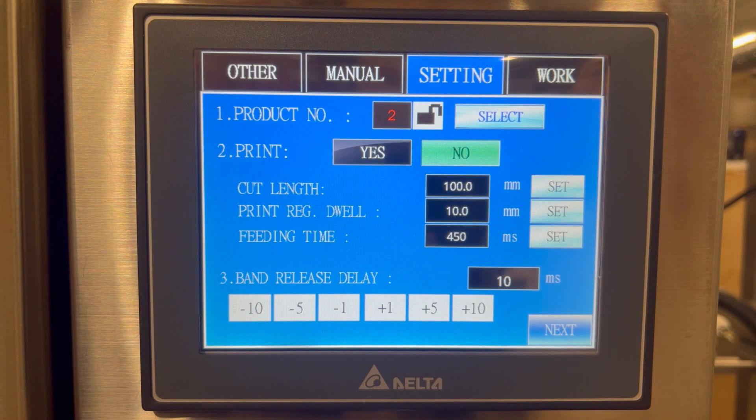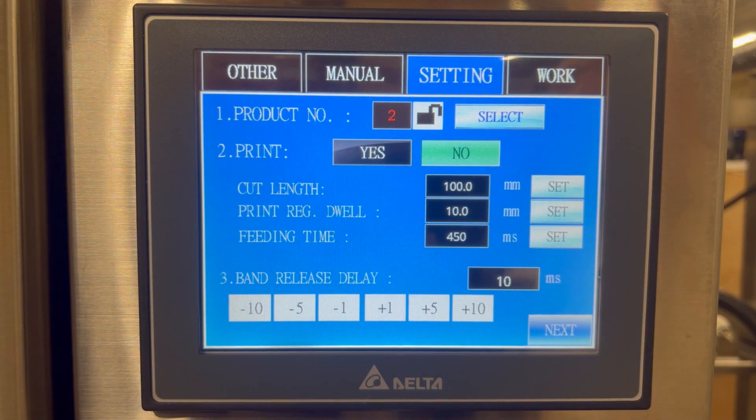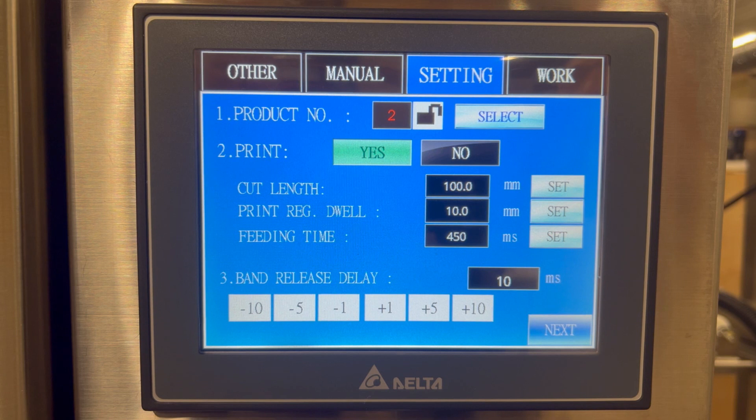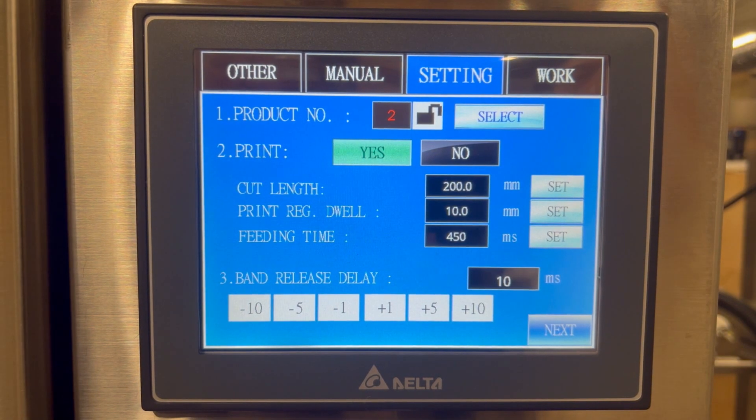Now we're going to walk through the different functions on the settings screen. For print — yes or no — currently we have print set to no, meaning we are using clear film. If we have print on our film, we're going to select yes. This activates the print detection sensor to make sure that the print is properly placed on the cut and on the container. Next, we have the cut length, which is the length for the label cut. Print registration dwell is related to the print detect sensor and how long it waits until it cuts. Once the print registration sensor picks up the clear area between the film, it will dwell for 10 millimeters and then cut. This is key for setting up the machine — you don't have to physically move the sensor, you can type in a number.